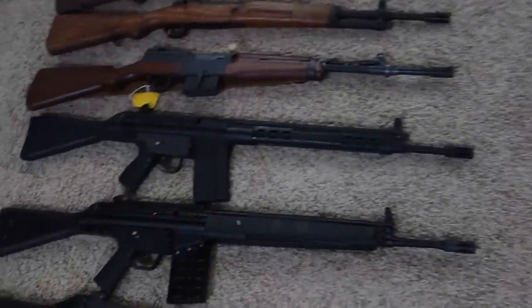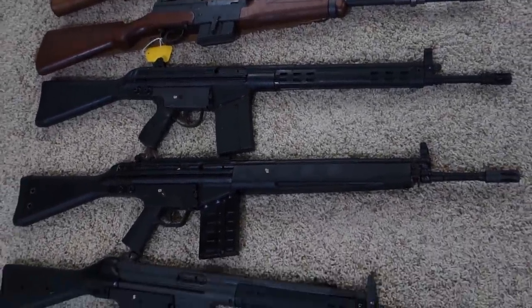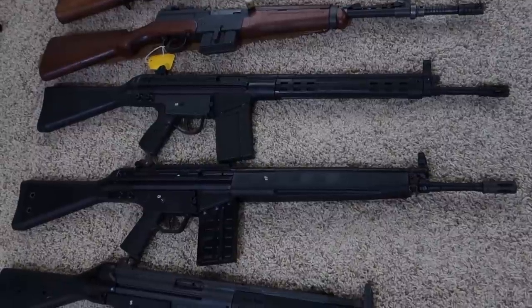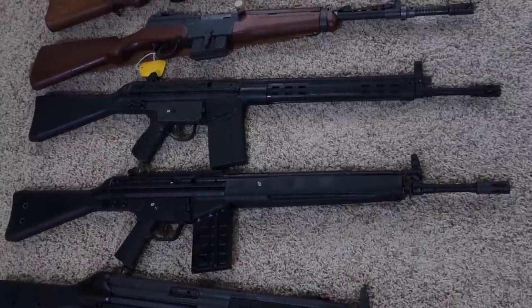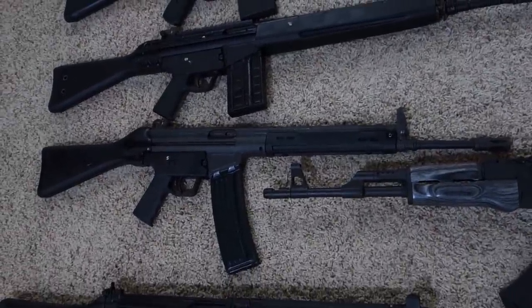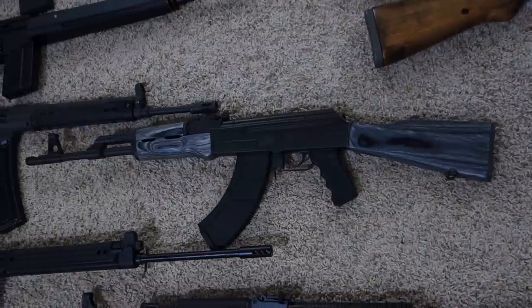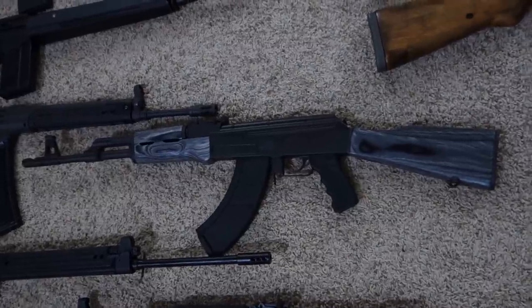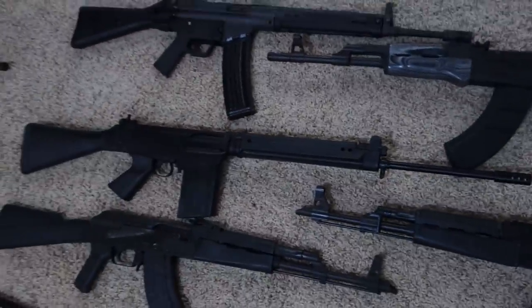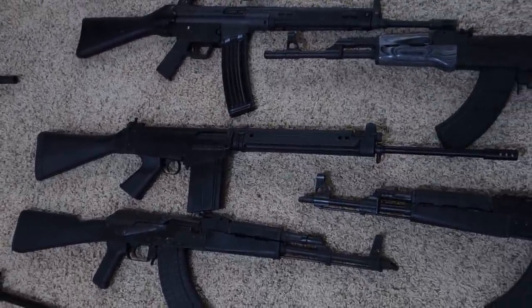For more modern guns: a Sentry-imported CETME, PTR Industries PTR-91 A3R — both in 7.62x51 or .308 — Sentry-imported C93, Sentry Arms C39 milled receiver AK made in the US, and my FN FAL clone which is a Sentry Arms R1A1.